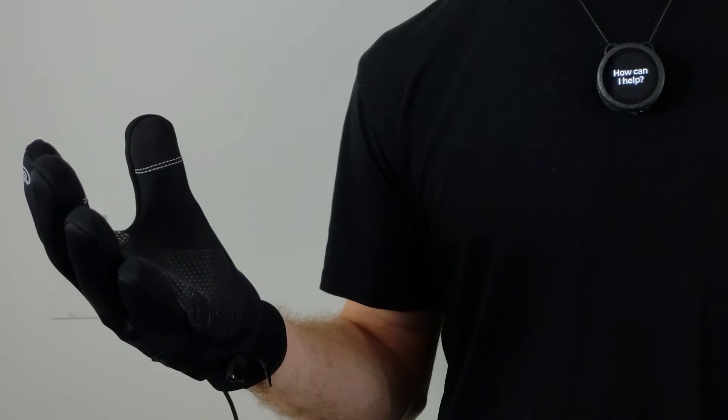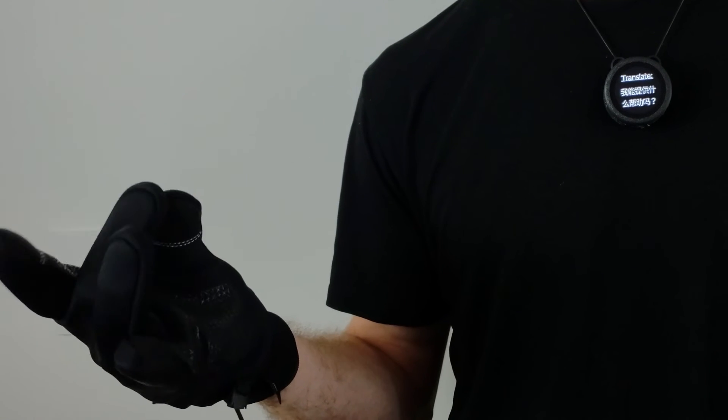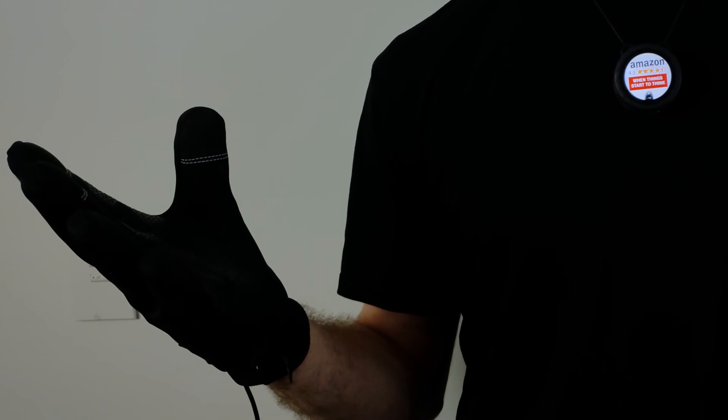The U-Phone has connected to the Control Glove and is now offering help to anybody in the room around me who I'm talking with. The Control Glove senses double taps from any of my fingers against my thumb, which can control the applications that are running. All of those applications are designed to be used by the people I'm speaking with — things like translation, navigation, and giving information to the people I'm speaking to are all supported by the U-Phone.